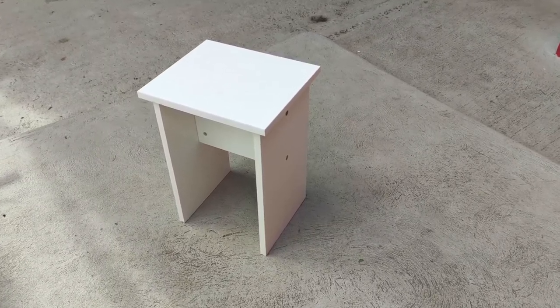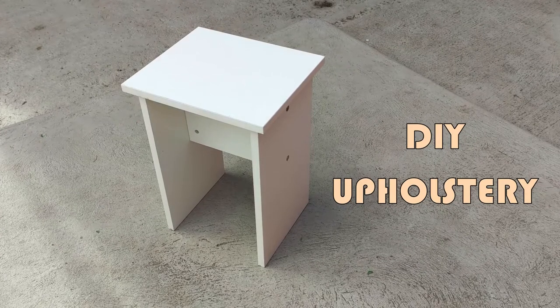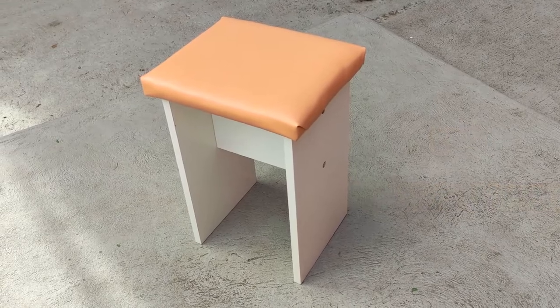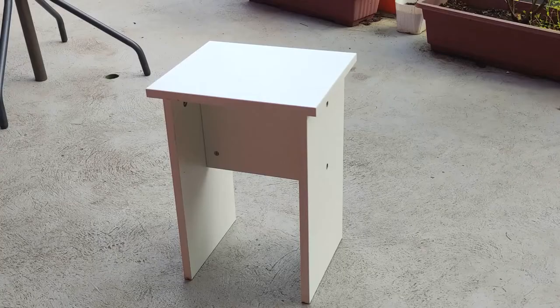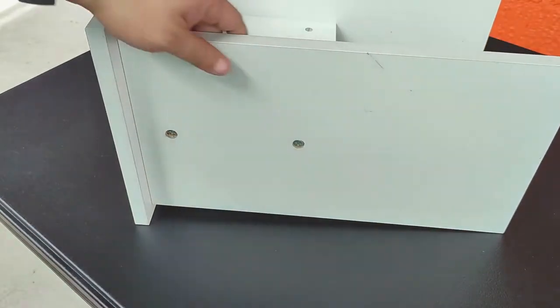Hey there! In this video, I'm going to show you how I upholster this flat and hard stool into something cushioned and more comfortable to sit on. This is actually one of four stools that came with a modular coffee table I bought online. I'll talk about the entire set in a separate video, but for today I'm going to focus on applying upholstery on the chairs. Let's do this!